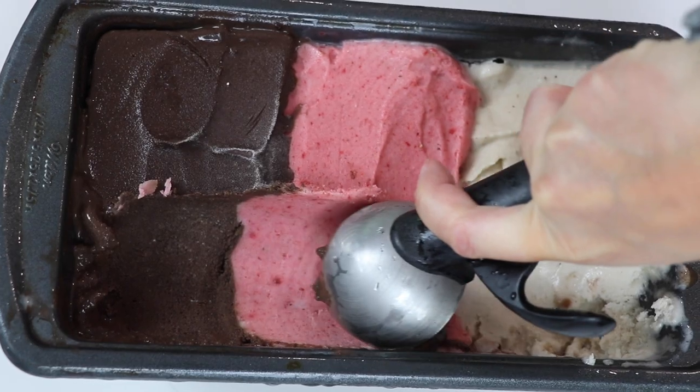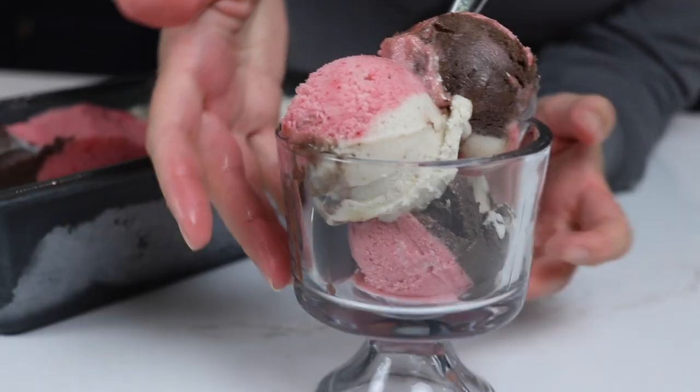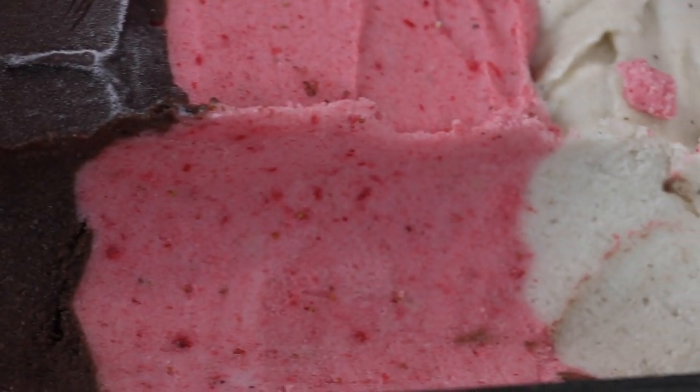Now, this is kind of like Spumoni, which is based off of the Italian flag — green, red, and white — so pistachio, cherry, and vanilla. Kind of the Americanized version, I think, is Neapolitan: chocolate, strawberry, and vanilla. Okay, let's get into it.